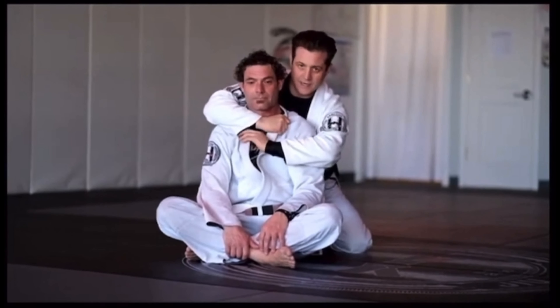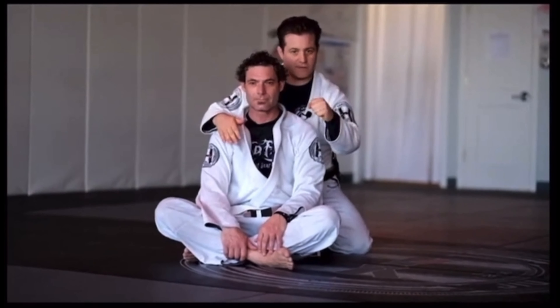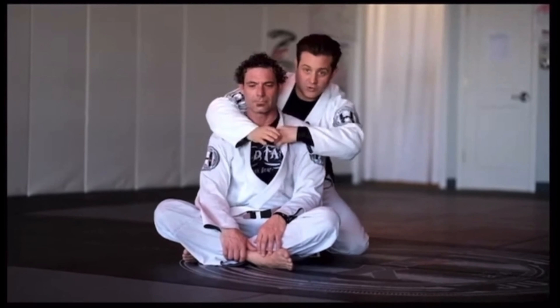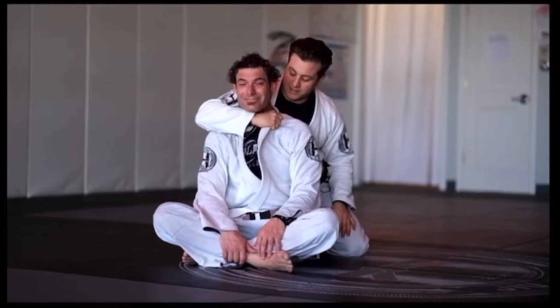I can do it with my second hand, fold it over, and fold my fingers in. You want to get a rotation of the wrist — not this way, the other way. So if I'm going for collar control, I want to fold it over and rotate to get my fingers inside.